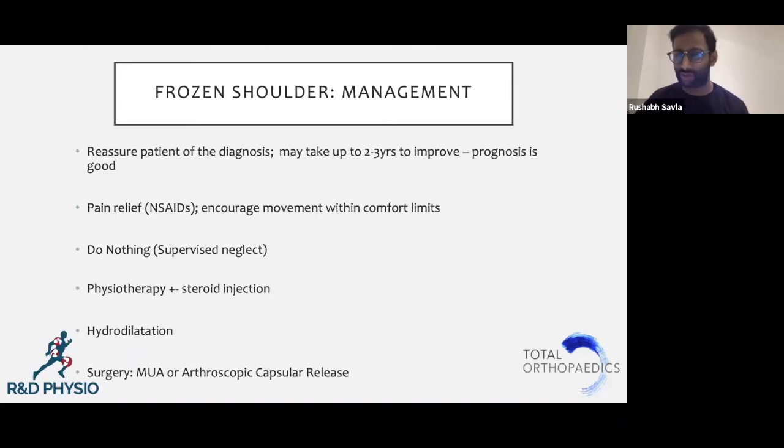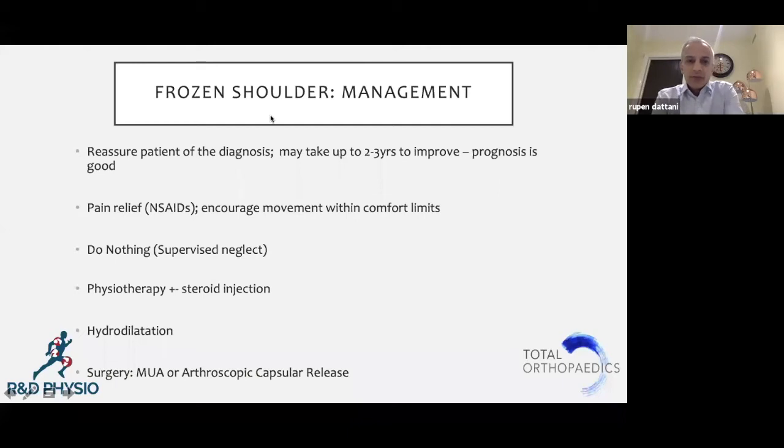How many MUAs would you say you'd be doing, particularly for frozen shoulders? I didn't do any MUAs myself, but I did lots during my training. The vogue shifted from MUAs toward arthroscopic releases because there are potential complications — if not done correctly, you could fracture the humerus. It needs to be done with a short lever arm using a particular maneuver.